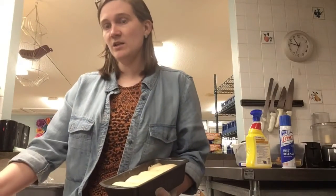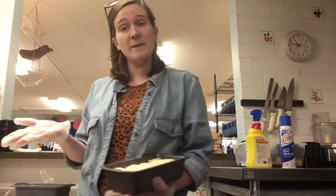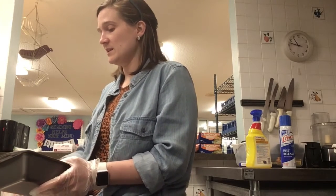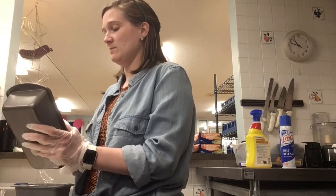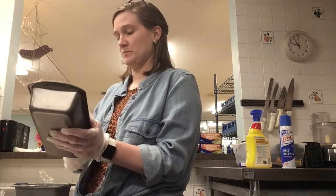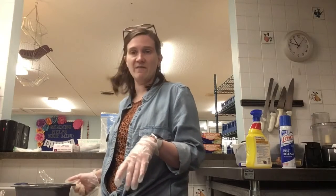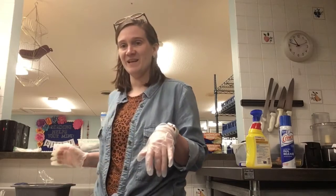I'm going to go ahead and put an egg wash on here. I just mixed together a couple tablespoons of milk with an egg. I don't have a pastry brush, so I'm just going to take a gloved hand and rub the egg wash over the tops of my bread. This is going to give the bread a nice dark color. I'm going to go ahead and pop that into the oven — it's going to take about a half an hour to bake.